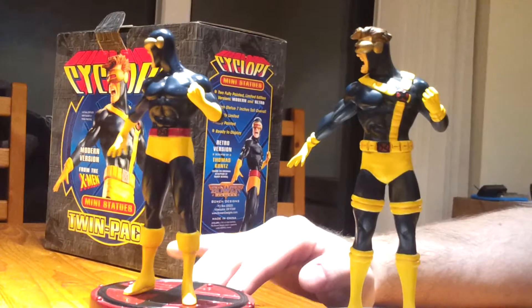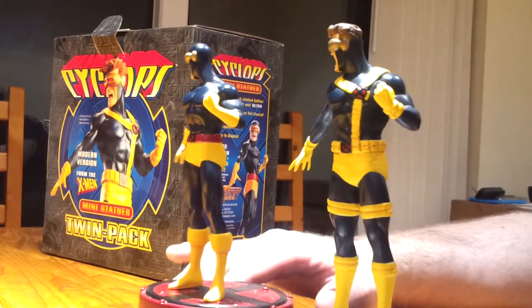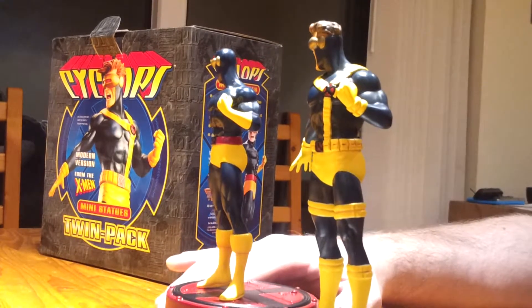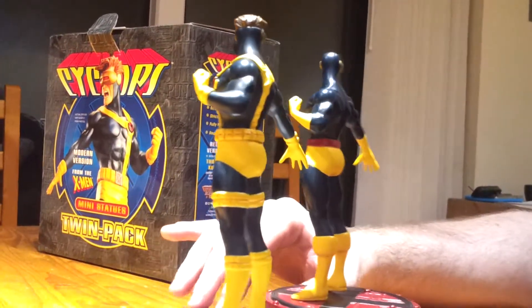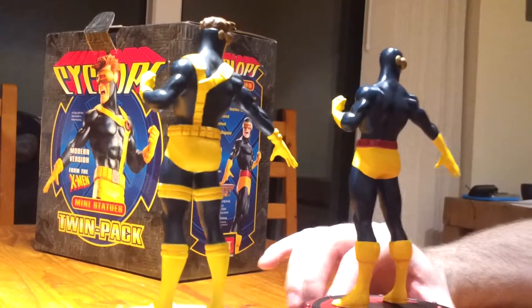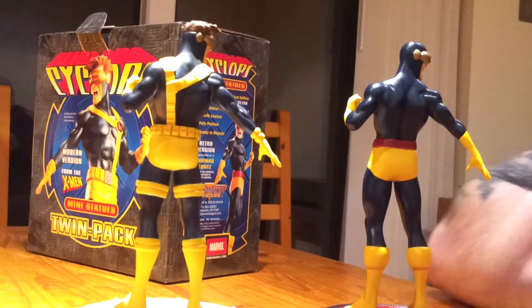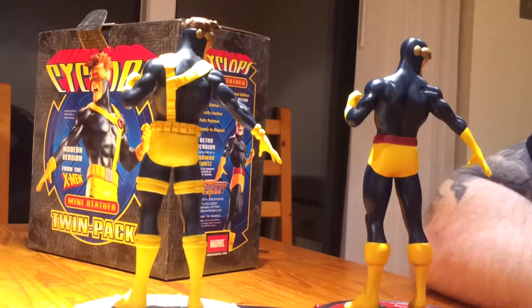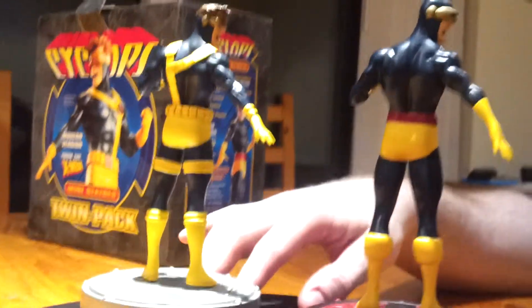So that's 2 out of 4: the Cyclops is fairly good, the Phoenix was fairly good, the Colossus is crap, and the Wolverine should be broken not sold. I'd like the comic version of Colossus though. Have you noticed they're on different positions on the base?